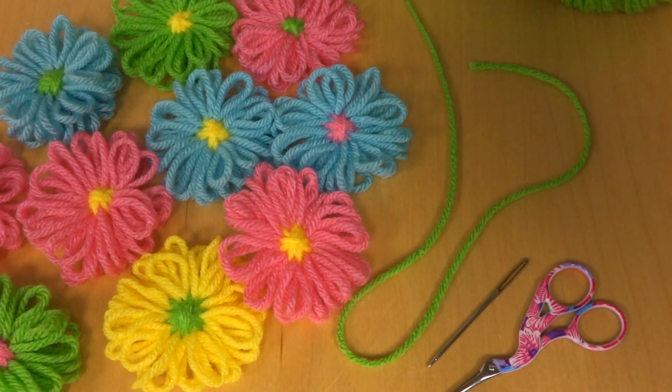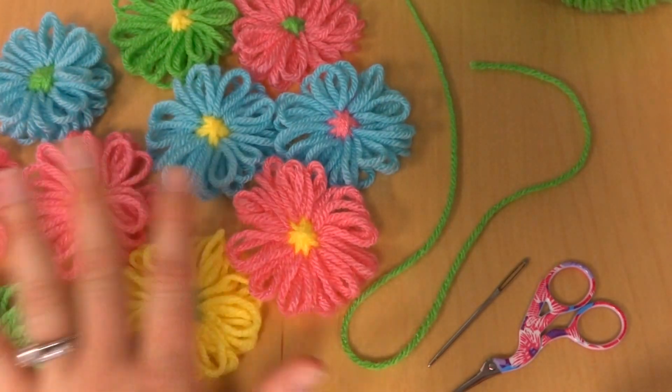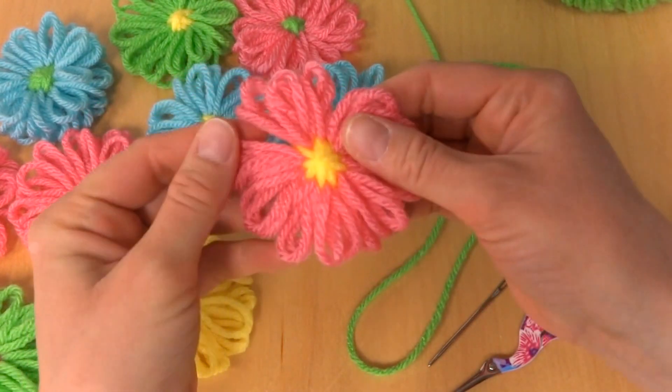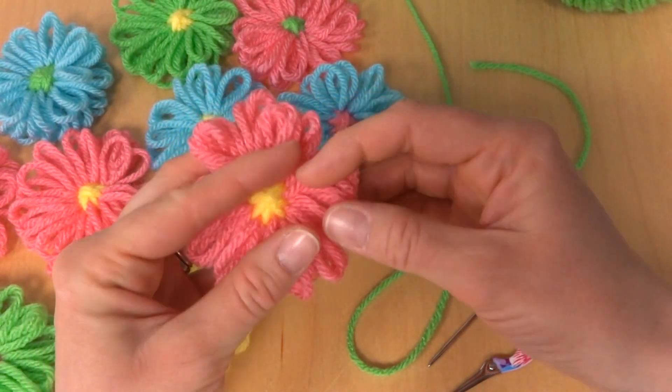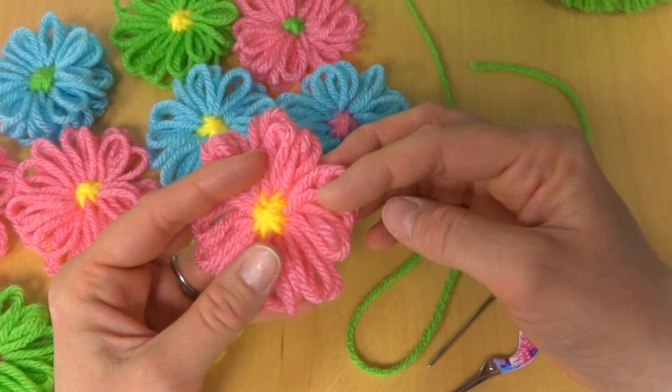Hi everyone, it's Jennifer from Fiber Flux. In this video, I will show you how to assemble a loom flower garland. This is very, very simple. These flowers were made using a flower loom, also known as a loom bloom or a bloom loom.